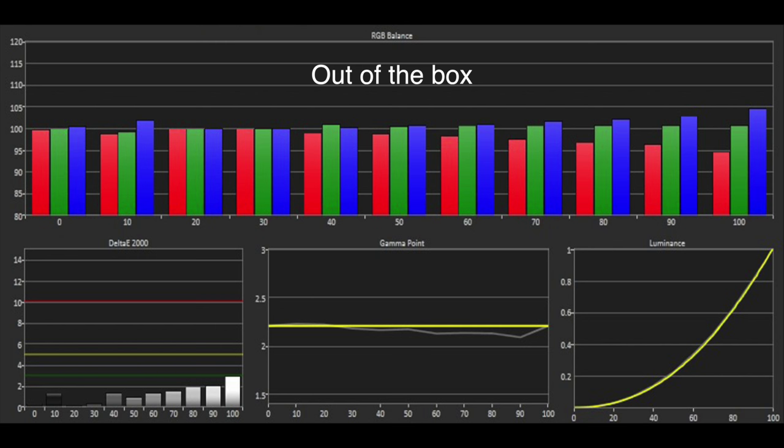The out-of-the-box grayscale was excellent, despite a slight excess of blue and a minor deficit of red. The overall errors were all below the threshold of three. The gamma was tracking around 2.2, and overall the performance was impressive.